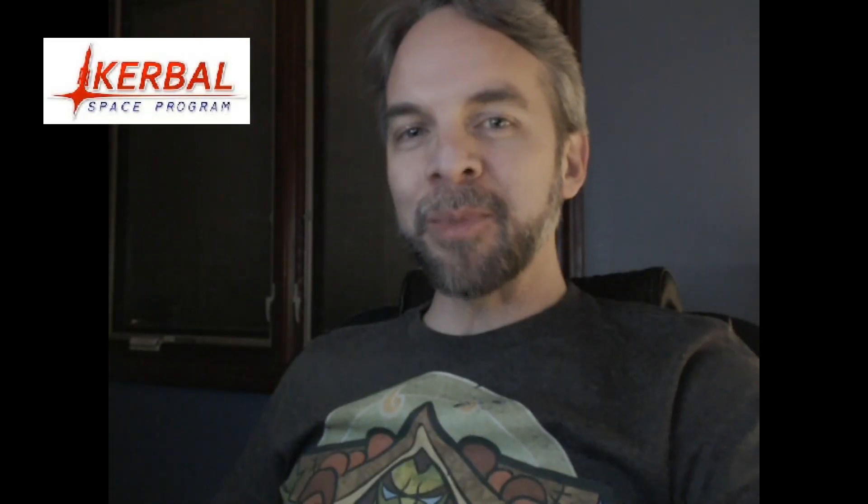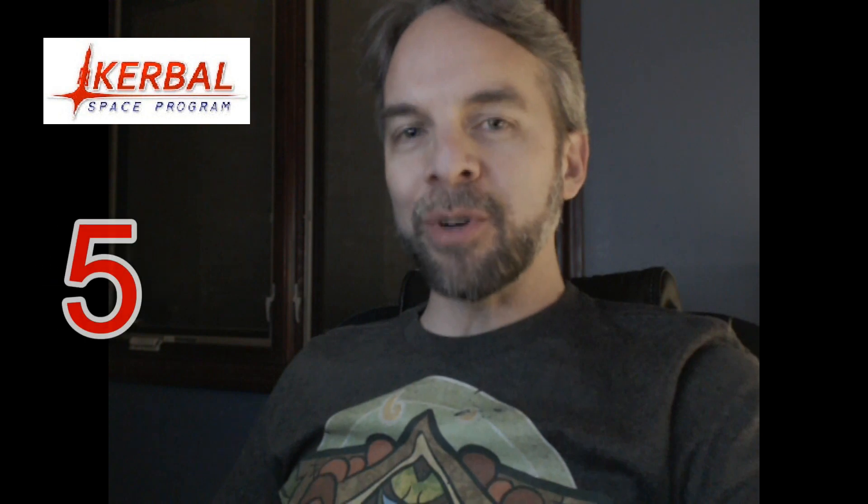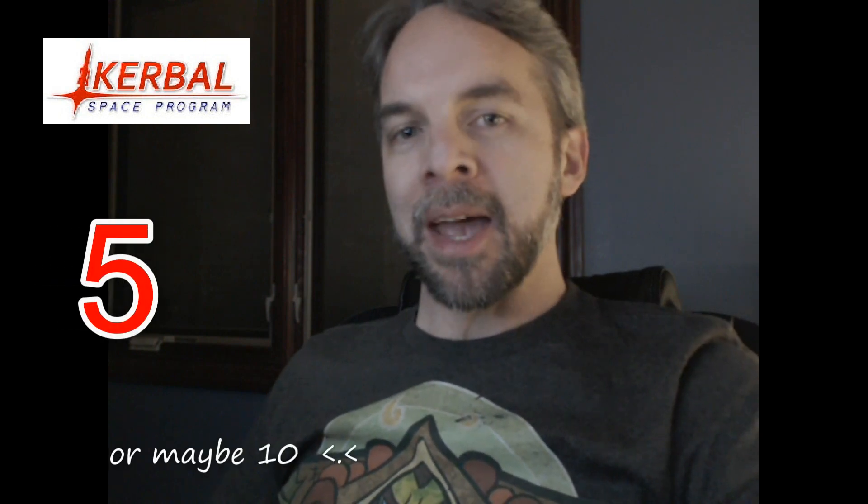Greetings, Kerbinauts! This is Kerbal Space Program. I'm Bob Fitch, and this is episode number five of the Turbo Time 5-Minute AMA.